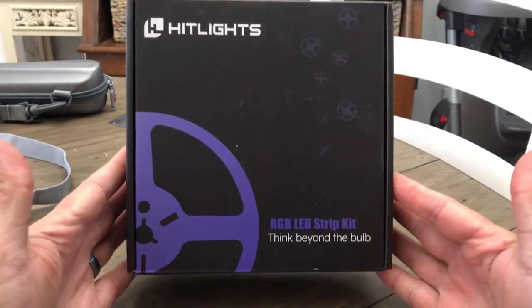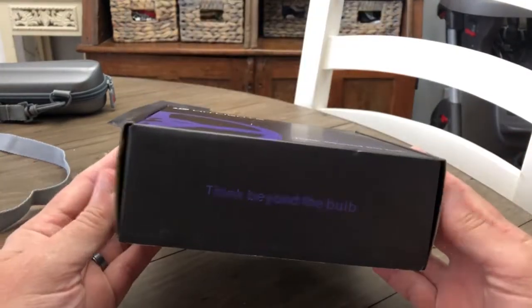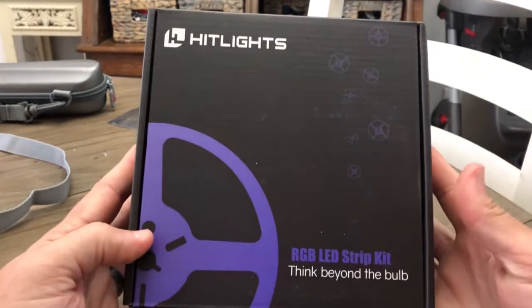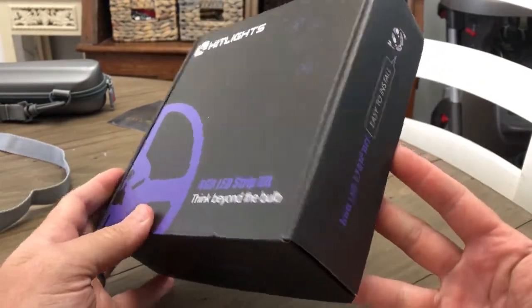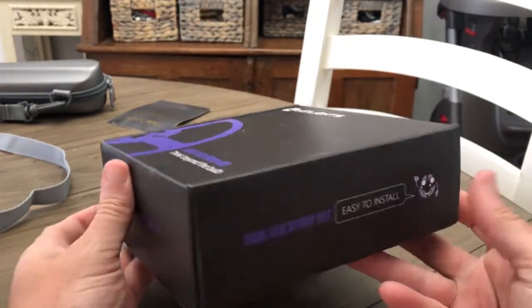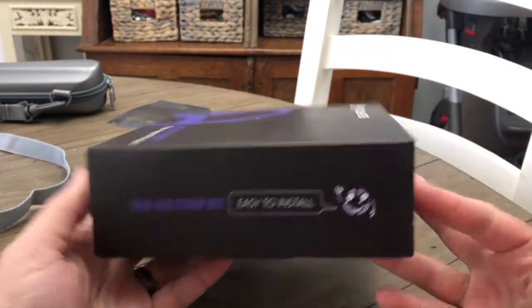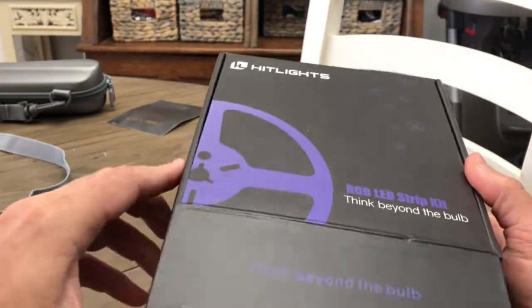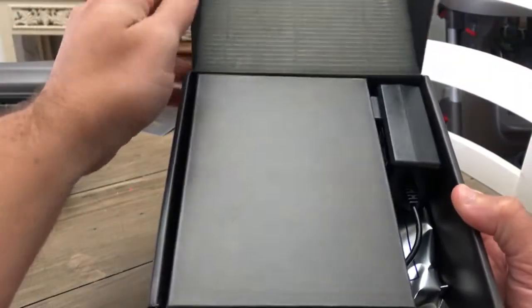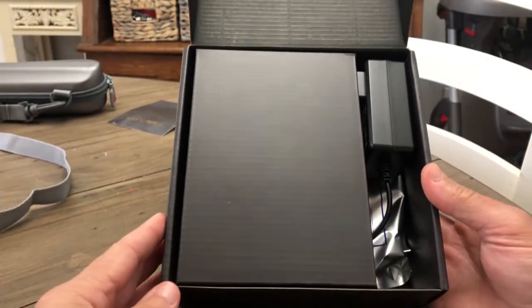So let's go ahead and open this box up, see what's inside, and then I'm going to install these lights in our bathroom and test the functionality. I don't know really what I was expecting this package to look like, but this actually looks a good deal more professional than a lot of the products that we've been asked to review before. The packaging actually looks cool — it looks like something I would expect if I was spending some money on a project like this.